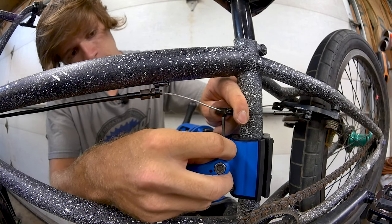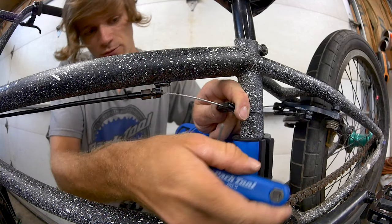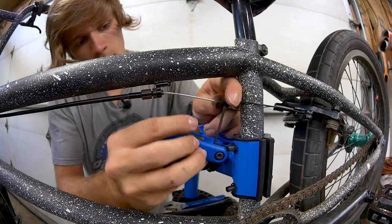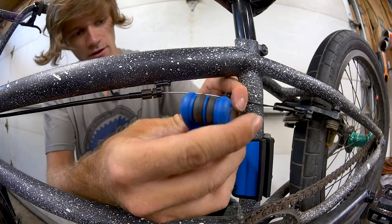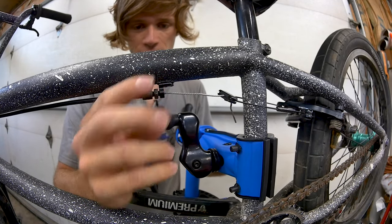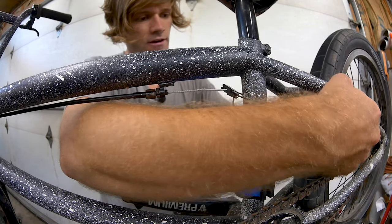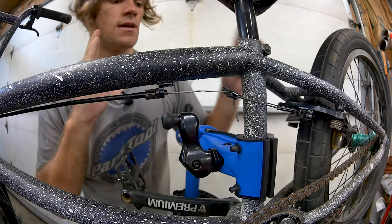Your straddle cable setup may look different, but it will be similar — something you tighten to keep in place on your main cable. Once everything is set up and tight, and you've pulled the proper amount of slack out of your inner cable, your brake pads should be against your rim. Loosen your barrel adjusters to take out that slack and you should have some play in your brake pads. Spring tension adjustment is the next step, and that's covered in two other videos already made about brake spring tension.